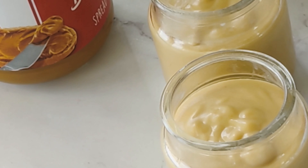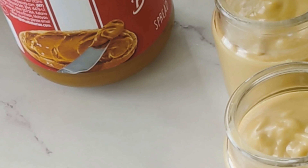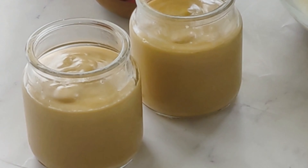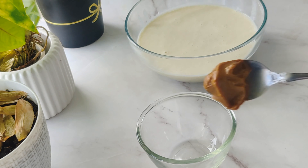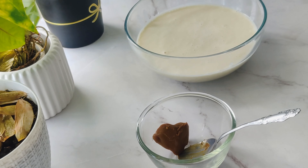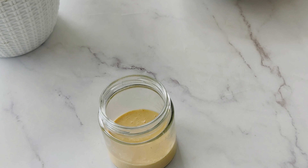In the Lotus Biscoff version, I have used toffee — it has a different flavor. If you want, you can use the available alternatives. You can store it in the fridge and it will keep for 2–3 days.